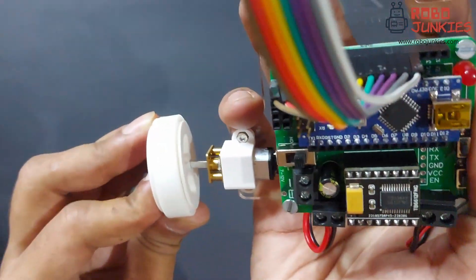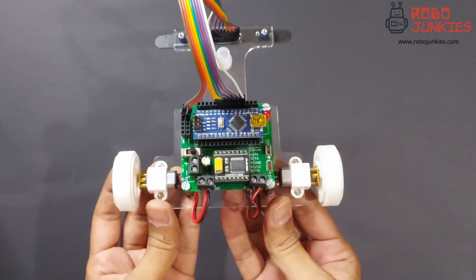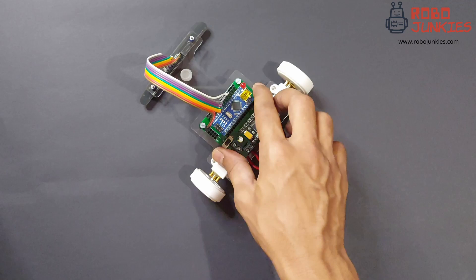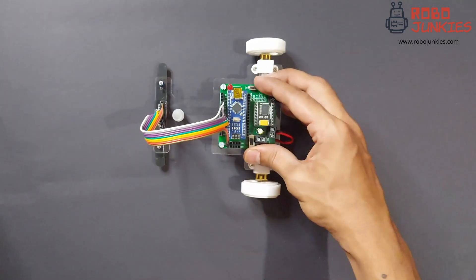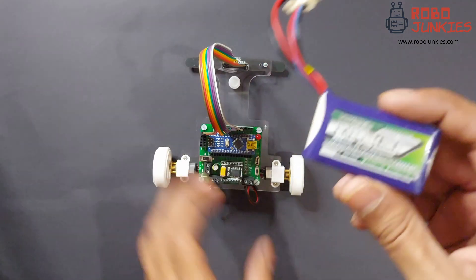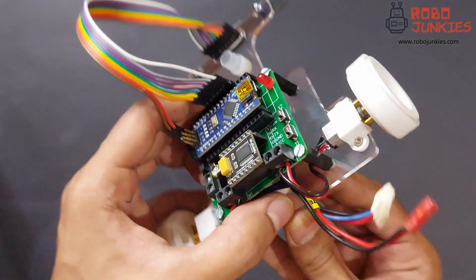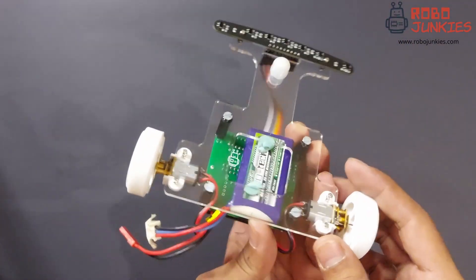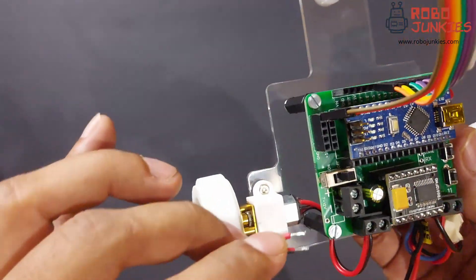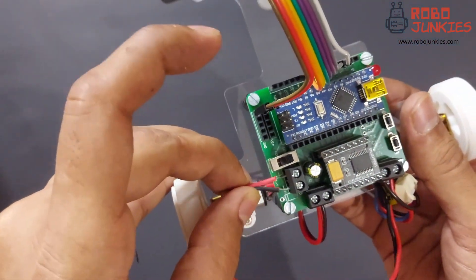We can now proceed with attaching the wheels to the motors. Align the D shaft in the correct orientation before pressing them in. The robot assembly is now done and all that remains is connecting a battery to power it. The battery I prefer is a 2S 360mAh LiPo battery. This is compact and lightweight and allows keeping the robot weight at a minimum. You can use rubber bands or temporary solutions like BluTac to hold it in place. Connect the battery to the power terminals ensuring the correct polarity.